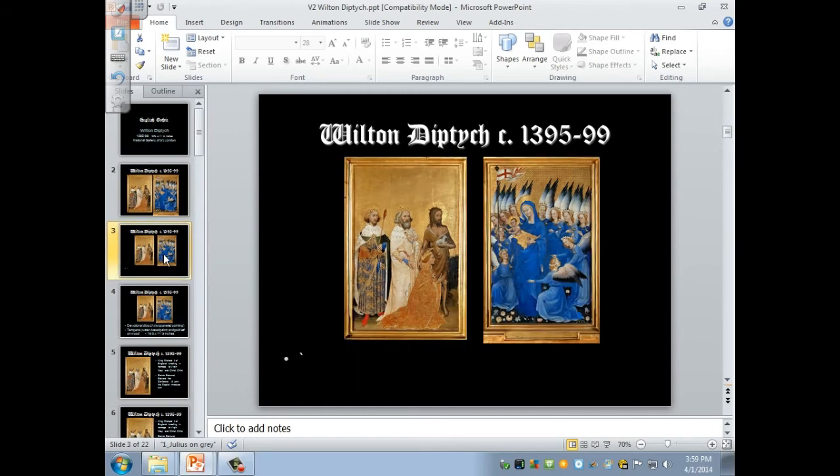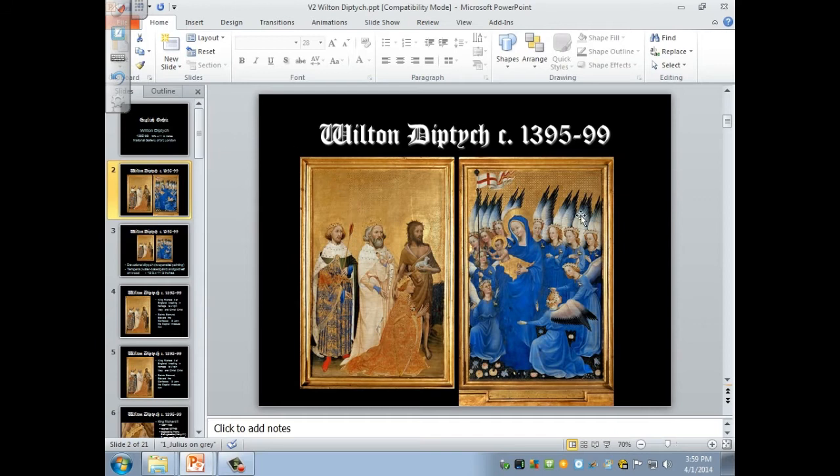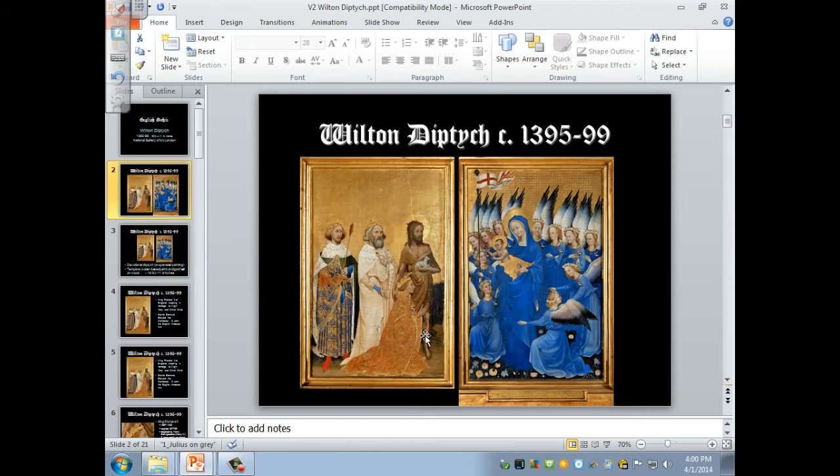As you can see, it has two panels — that's what a diptych is, a two-paneled painting. On one side it shows Richard II, the king, kneeling with three patron saints introducing him to the Virgin Mary. On the Virgin Mary's side there is Mary, the baby Jesus, and many, many angels accompanying them. You can see it's a different space because the ground is strewn with flowers.